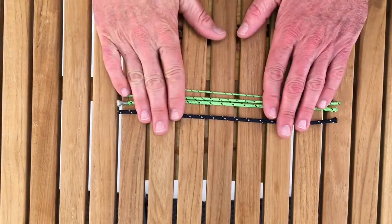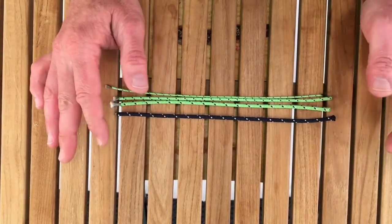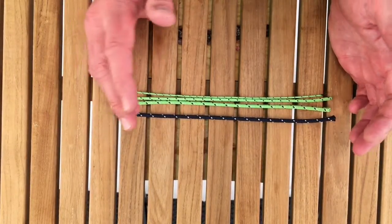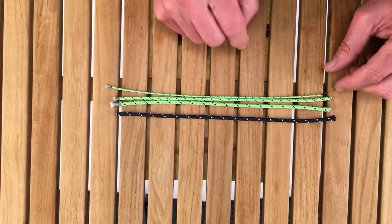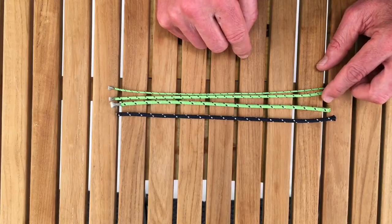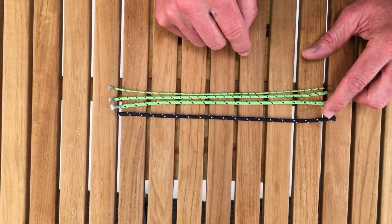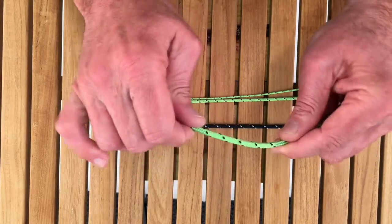Hi, this is Kyle from APS, and I'm here to share with you some of the characteristics of Dingy Vectran line by FSE Rob line. This line is available in two colors and three diameters: this really small 1/12 inch, we've got 1/8 inch, and then we have 5/32nds. This has a tightly woven polyester jacket,